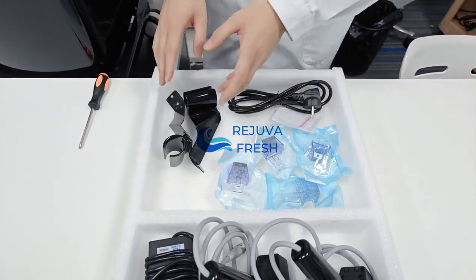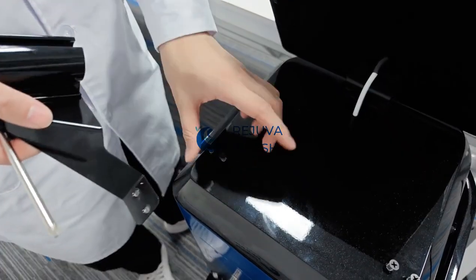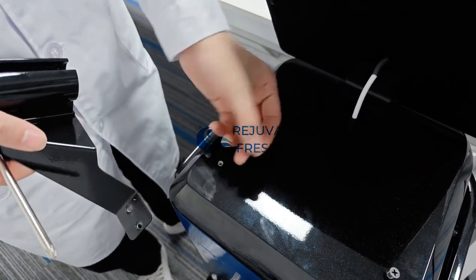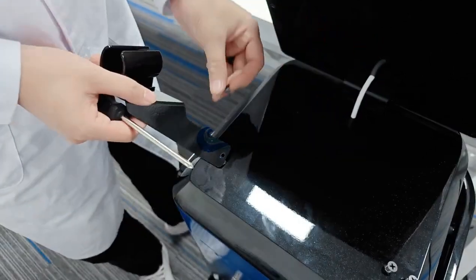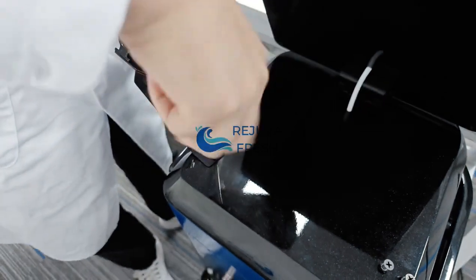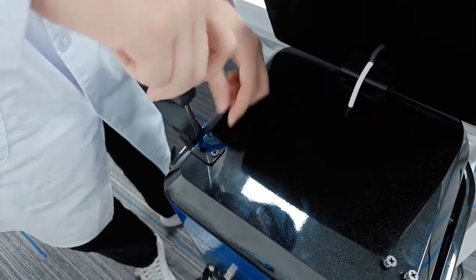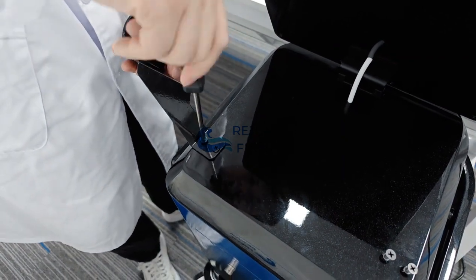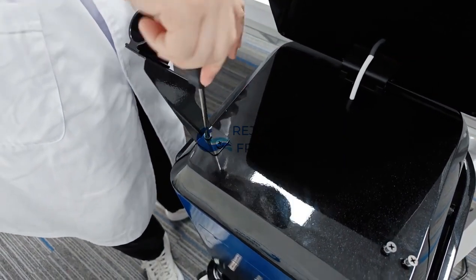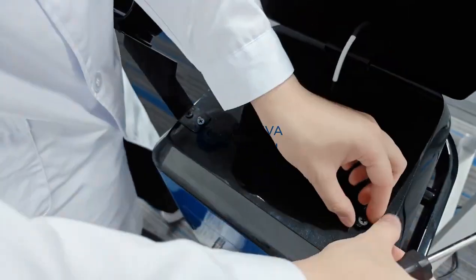Next we are going to connect the holding parts with the main machine. First step: remove the screws on the main machine, then connect the holding part with the main machine, and the other side the same way.